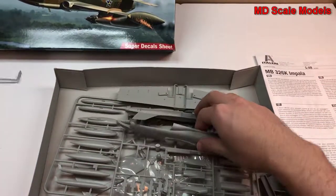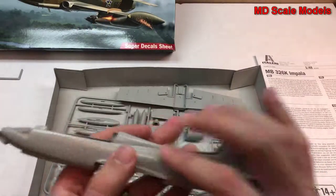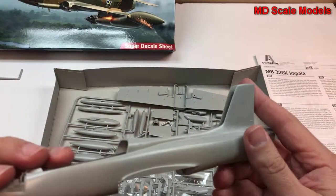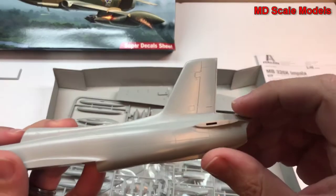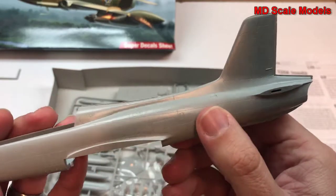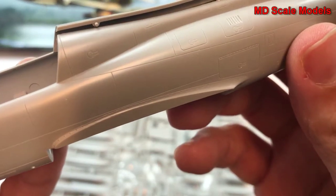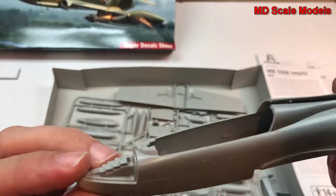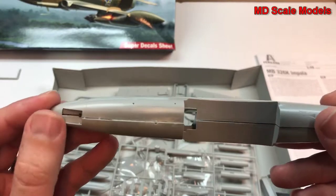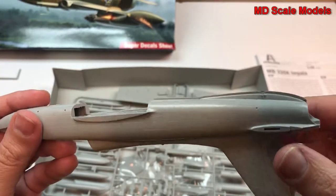Here's the fuselage. This is actually very well molded — I don't see any flashing or mold lines. These are recessed panel lines with some rivet lines. We can open the forward section, and we'll see the radio nose wheel well, though it has no detail in it.